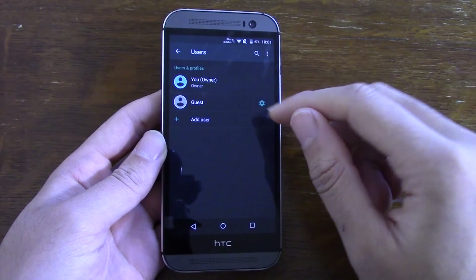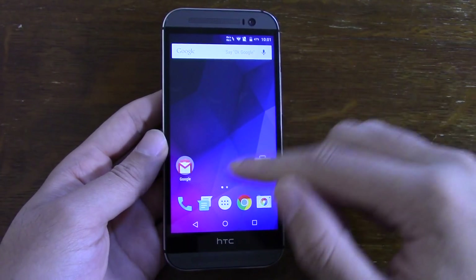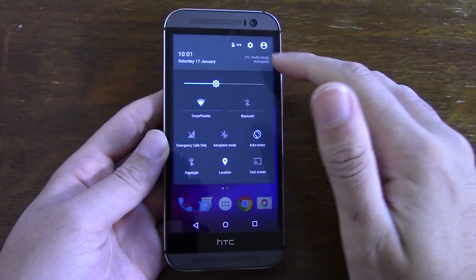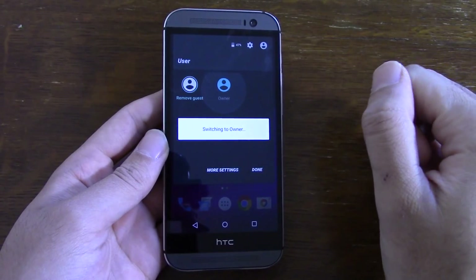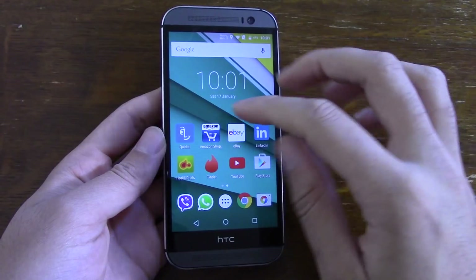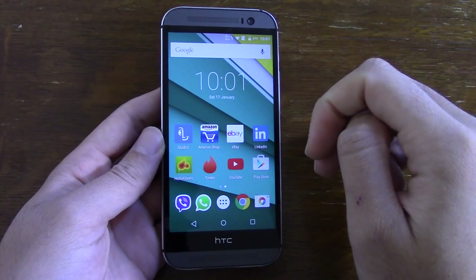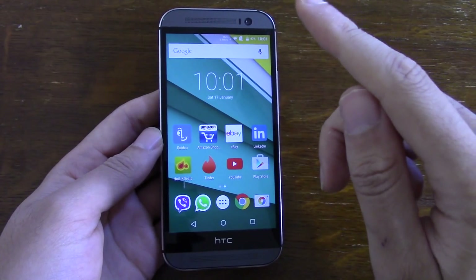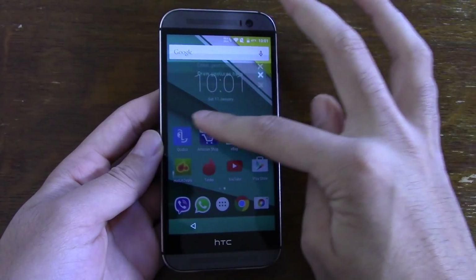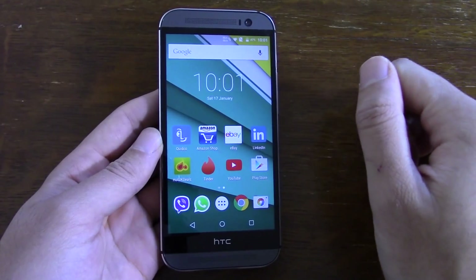You also get user switching, so you can switch to a different user and that seems to be working fine. Google Now seems to be working well too. There is one issue with the ROM though, which hopefully they will fix in a future version - when you swipe to the left to get to your gestures, sometimes you want to be going into Google Now instead.